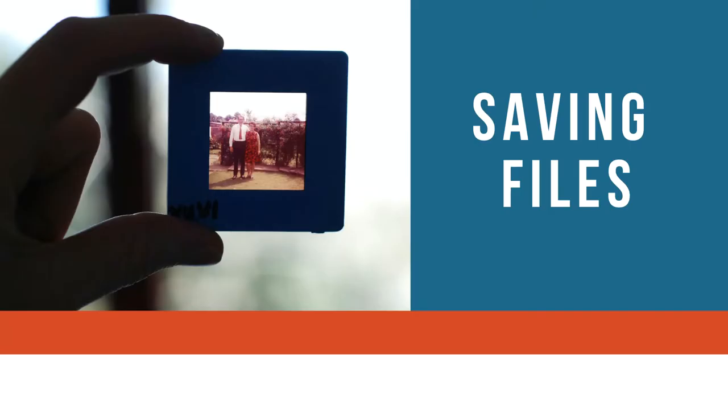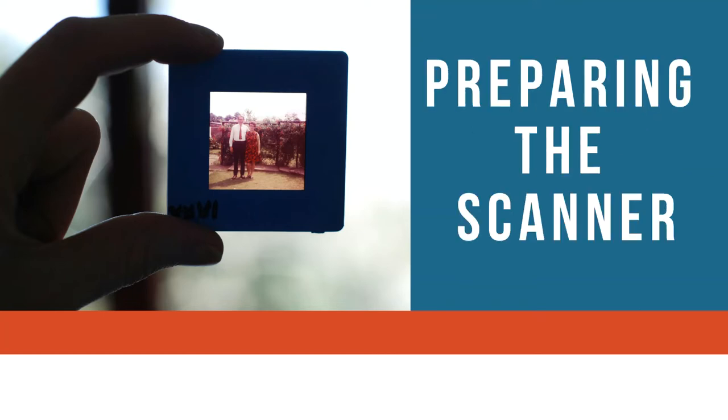You can save your documents as PDFs or searchable PDFs, and your images as JPEGs or TIFFs. We recommend saving as TIFFs for your personal archives. You will be saving your work onto a USB drive.